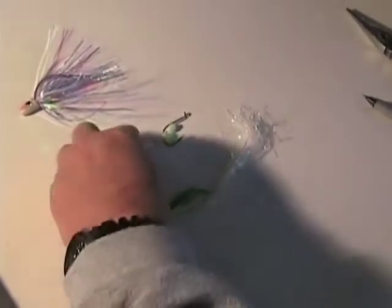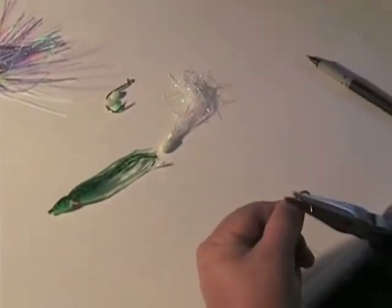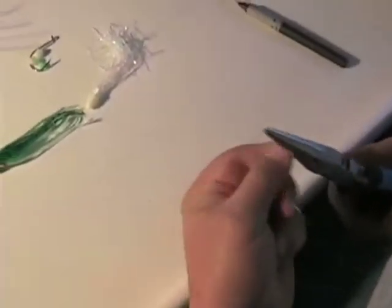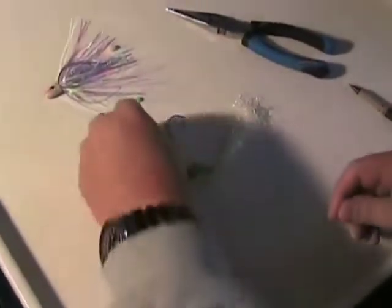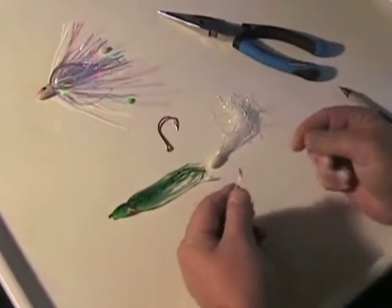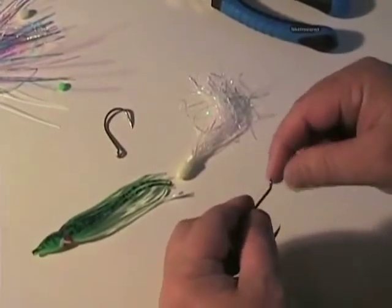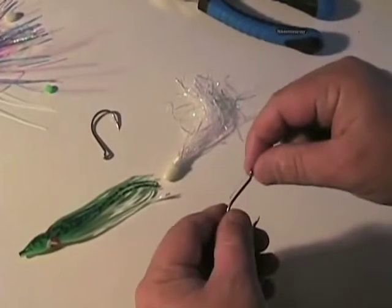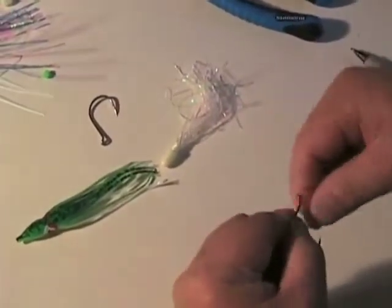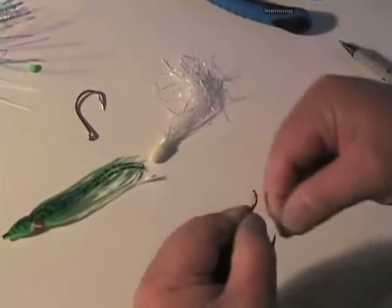First thing I'm going to do is start with my hooks here. I'm going to debarb these, because we have to have debarbed hooks when you're fishing saltwater up here in the Pacific Northwest. Then I'm going to go ahead and attach my first hook. I'm going to do just a simple steelheader — as we call it, an egg loop knot — I like it for doing this kind of stuff. I'm going to insert the line through the hook, pinch it off with my finger, and go ahead and do 5 wraps right next to each other: 3, 4, 5.